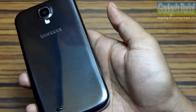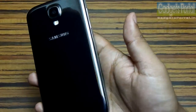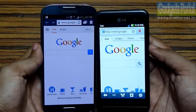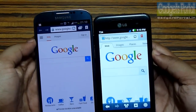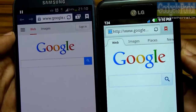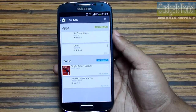Number nine: the hyper-glazed finish of this Galaxy S4 doesn't feel as premium as the aluminium on the HTC One, Apple iPhone 5, or the glass on the Xperia Z. Number ten: one of the most disappointing factors is that the display is not as bright as IPS or LCD displays, or the ClearBlack displays on Nokia devices.